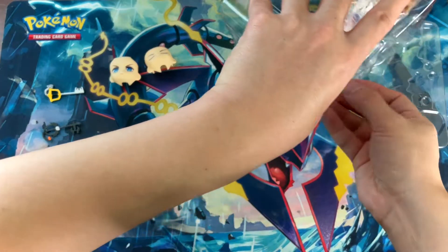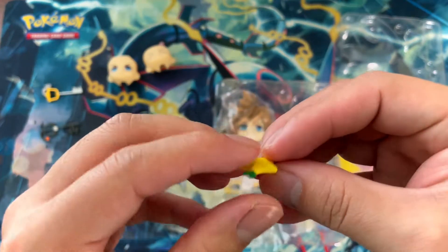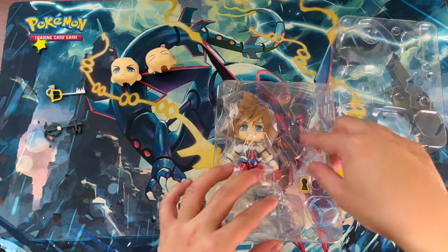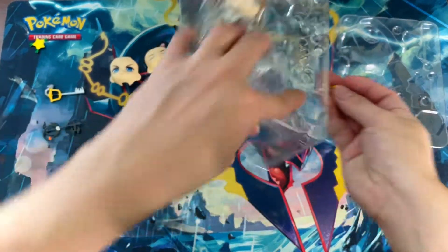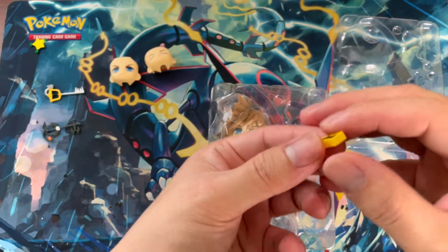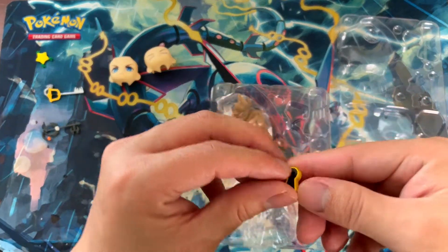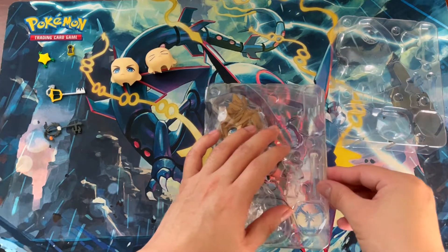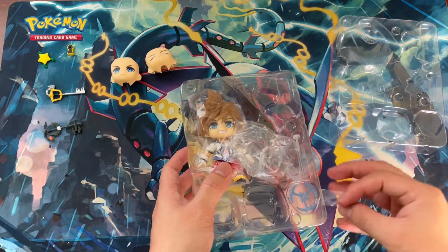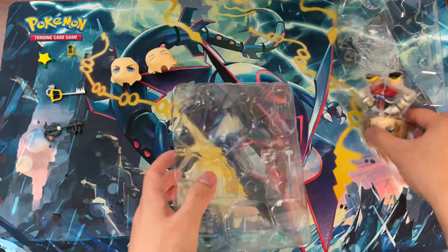I forgot what these accessories are called. They don't have any insert point or stand, but I recognize them from the game. I'm not really sure what these are to be honest.